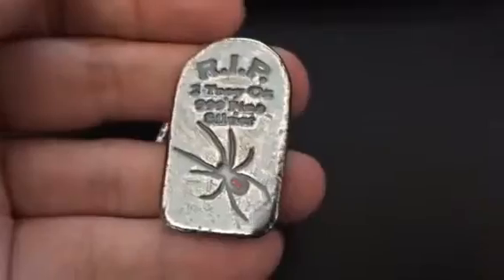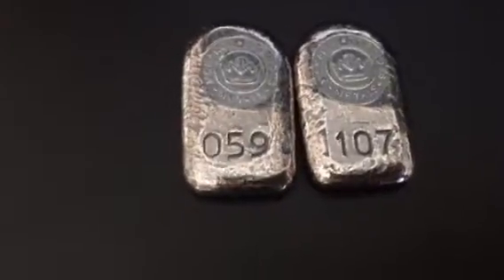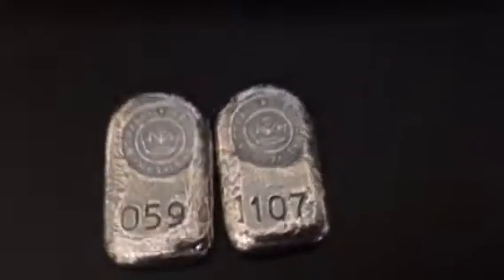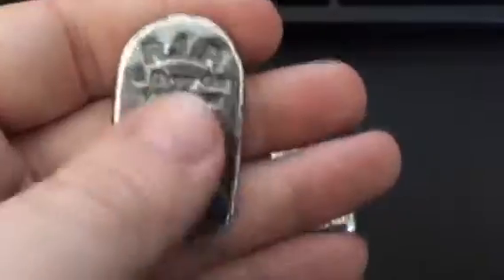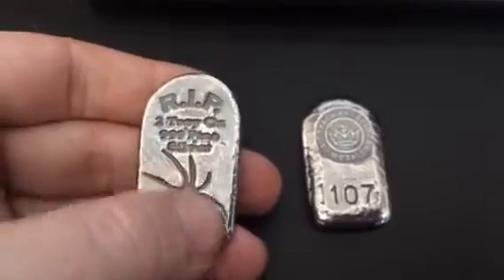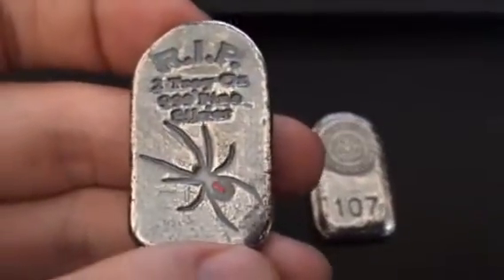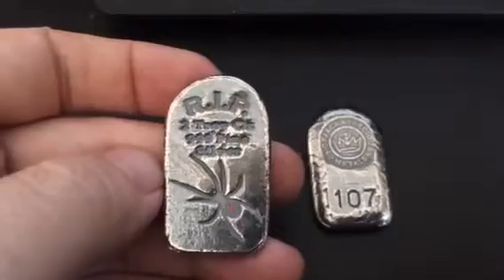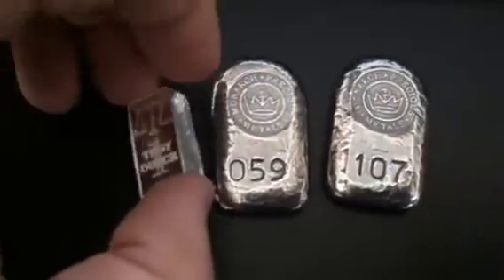These are the black widows - double-checking for you guys. This is the black widow limited edition. They've done these for Halloween a couple years ago - they did a two-ounce tombstone bar. This year they're doing a black widow. They've antiqued the bar and put a little bit of red paint in there. It's a good little detail, good touch.